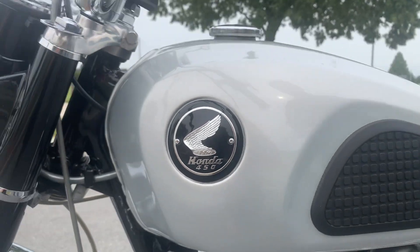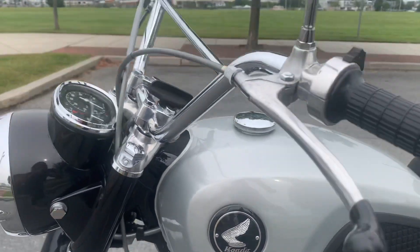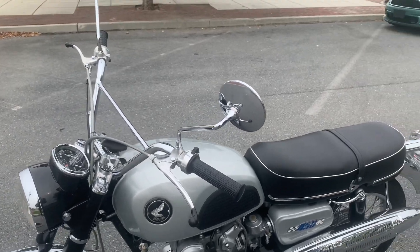I'd like to do a driving video demonstration of our 1967 Honda 450 with the D-Kit on it, which is really a cool little bike.